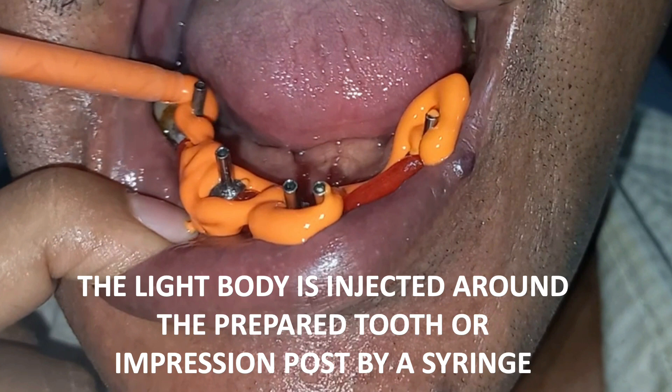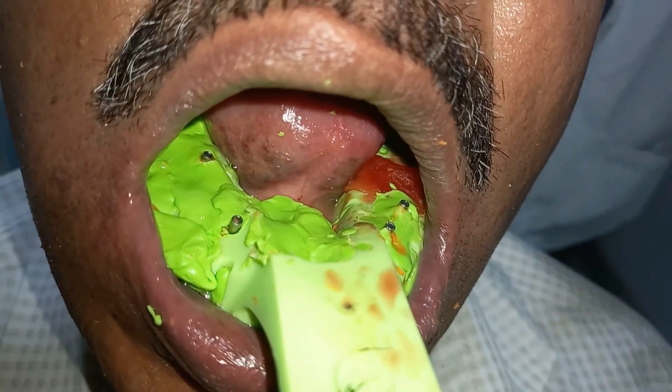Sorry for not using gloves — whenever you are going to take an impression, do use gloves and maintain hygiene. After loading the light body on the tray and injecting it around the tooth, position the loaded tray in the mouth and take the impression.